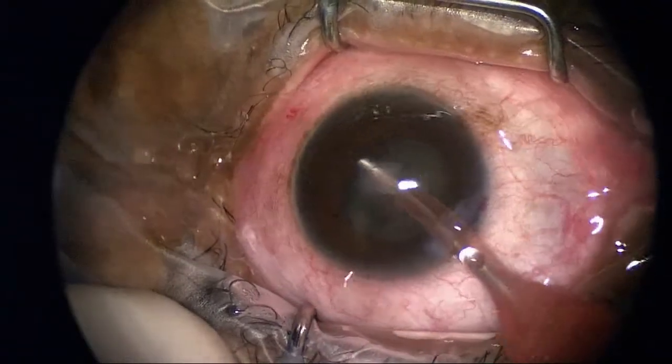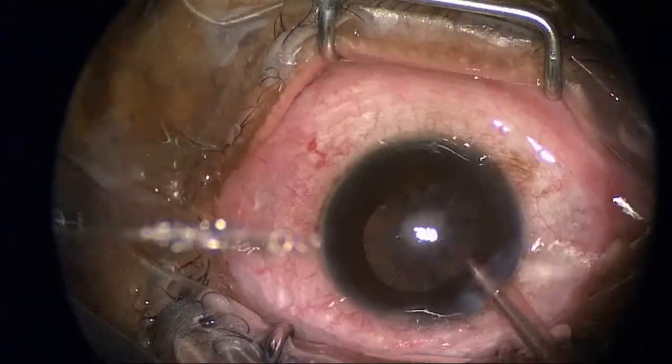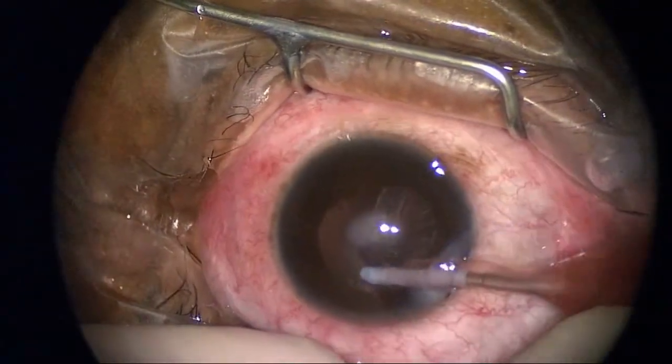This is an ultrasound phacoemulsification procedure. Toward the end here I'm going to go ahead and remove the sub-incisional residual cortex first.